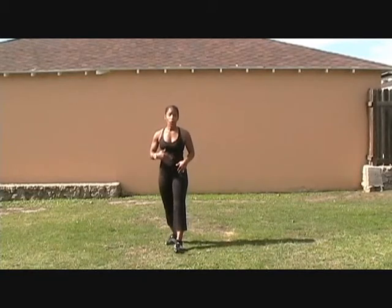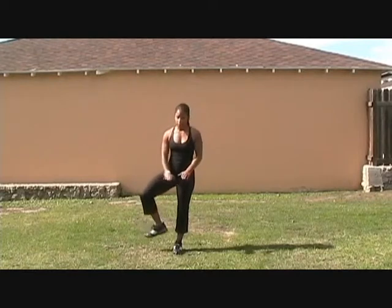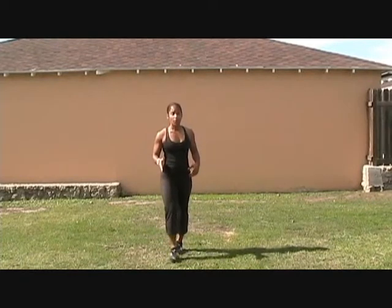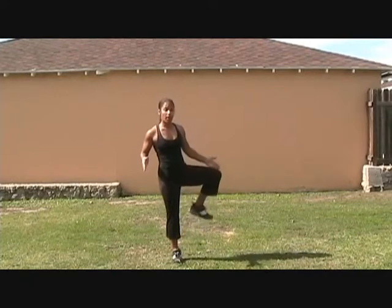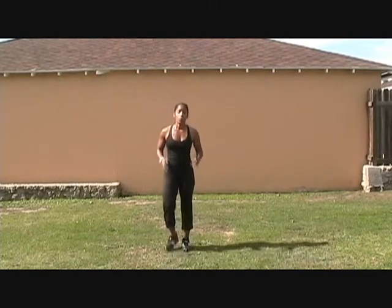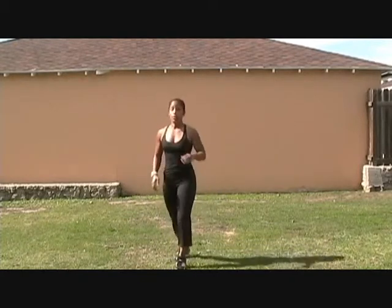You're going to be traveling forward. As you travel forward, you're going to open up the hip, bring the knee up as if you're stepping over a hurdle and around to the front. Then take the other leg up, rotate the hip out, rotate towards the front. When you're moving forward, this is the motion, and you're skipping every single time.